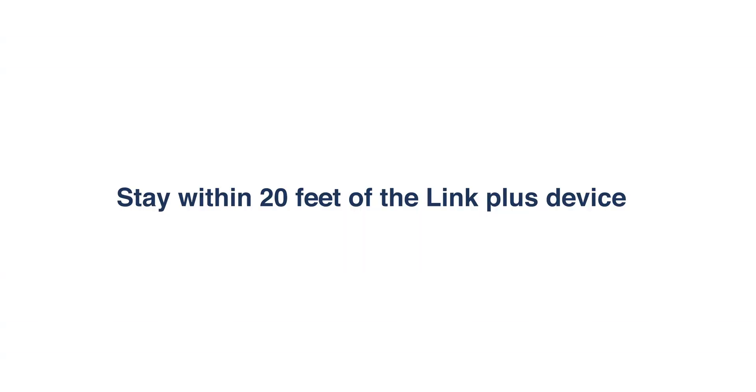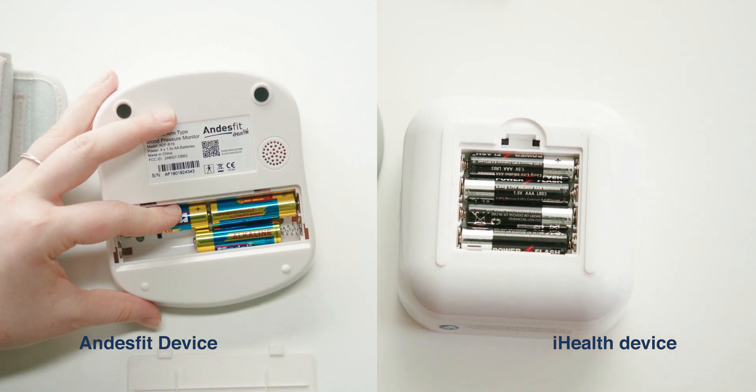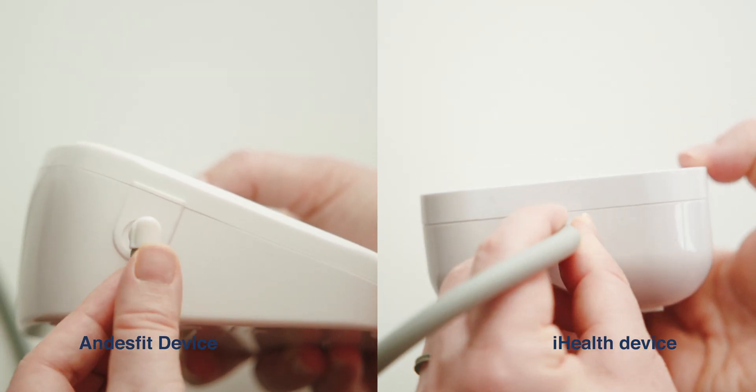Remember, whenever you take a reading on your device, ensure that you're within 20 feet of the Link Plus. First, install the provided batteries. Then connect the blood pressure tube into the device.